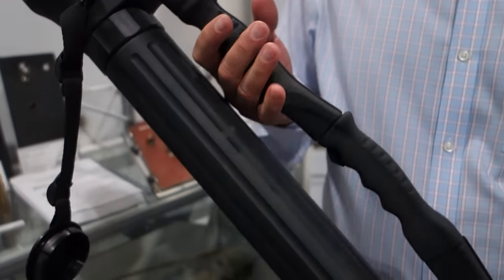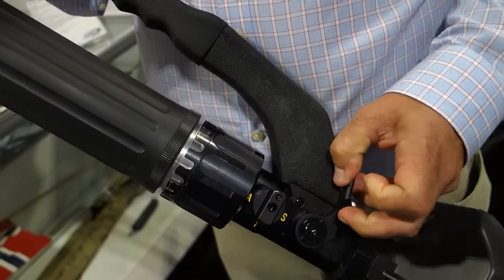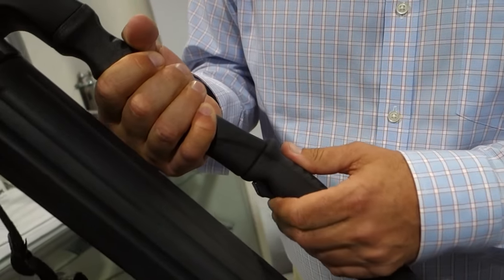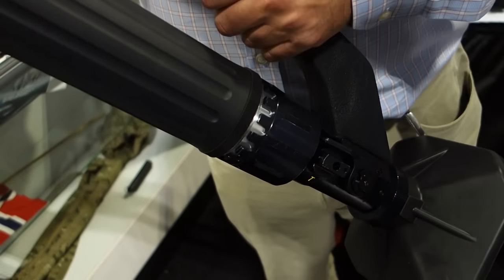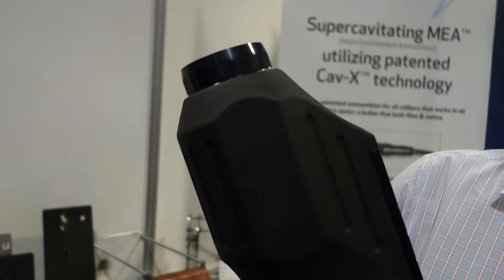It can be fired in two modes. It can be fired in trigger mode, where you cock the mortar and fire it with a trigger — so a single person can fire the mortar simply by pressing the trigger. Or you can put it in automatic mode for a two-man crew, where you drop the bomb in the tube like a conventional mortar, and when it hits the bottom of the tube, it launches.